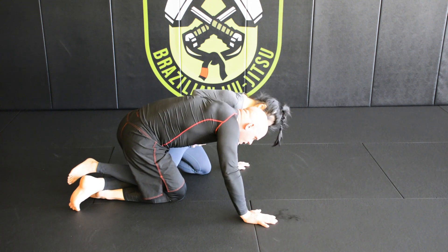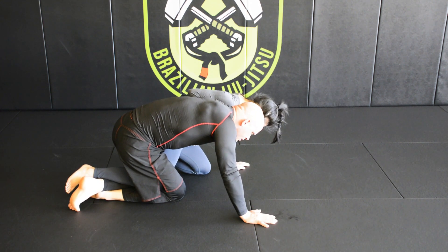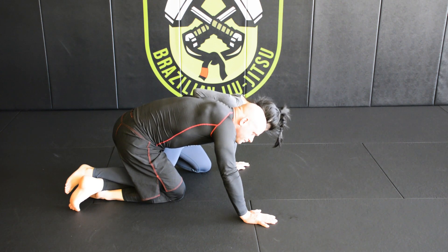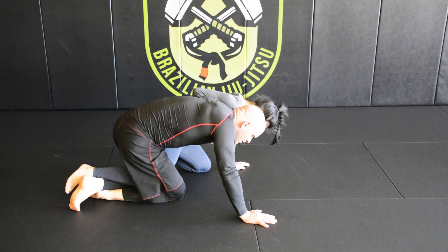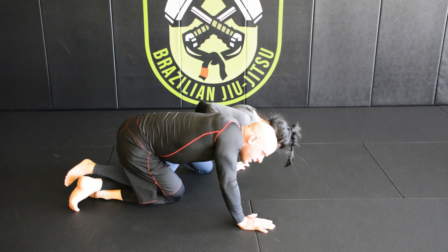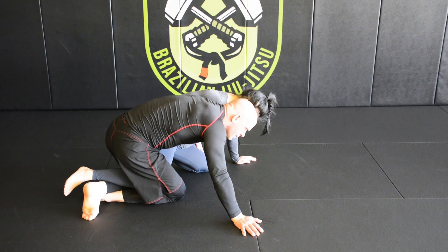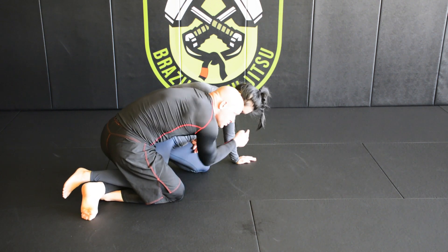From here, my opponent doesn't like the fact that I have the underhook, so they want to retake control of the position and get a nice whizzer. In the previous video, I showed what happens if they lean into me trying to flatten me out, and I also showed what to do if they didn't do anything — which is cut this knee and drive that way.